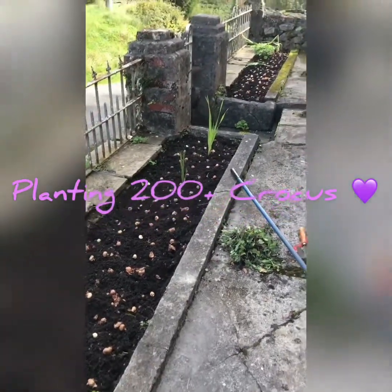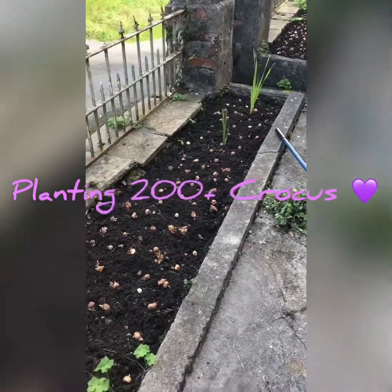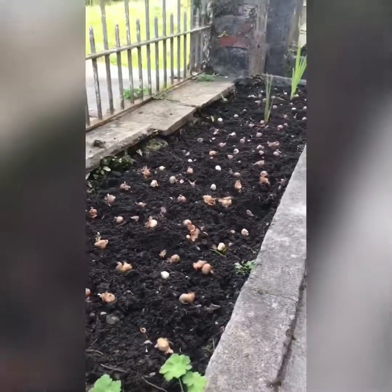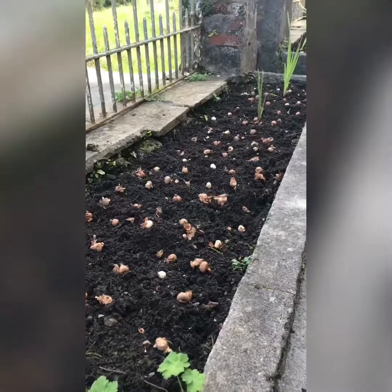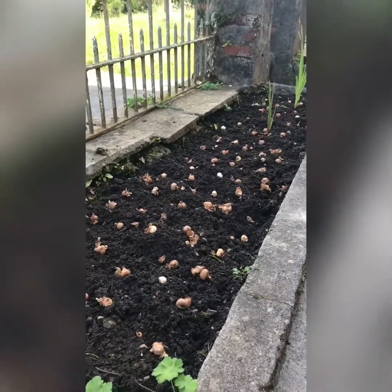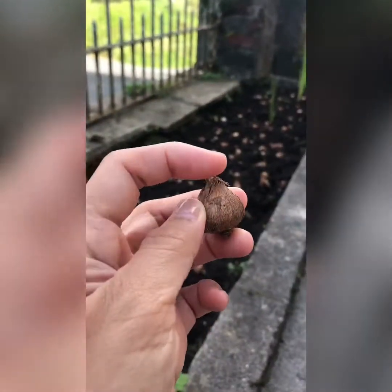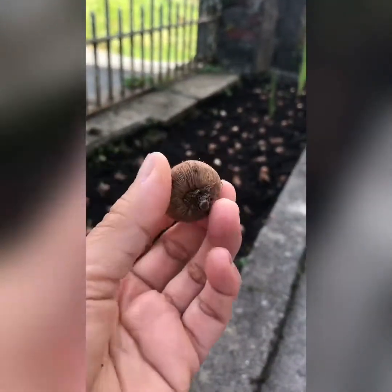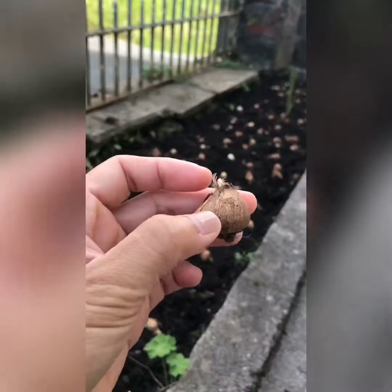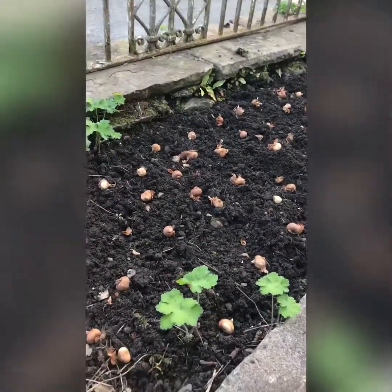Hi guys! I already loosened up the soil and I already put the bulbs in here ready before planting. As a rule, the pointed tip goes on top and roots on the bottom — that's how we plant it. It should be two to three times the size of the bulb deep in the soil.